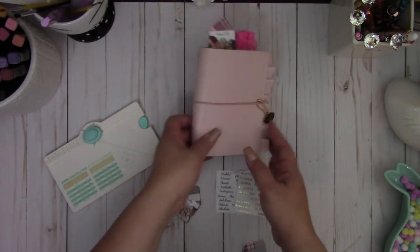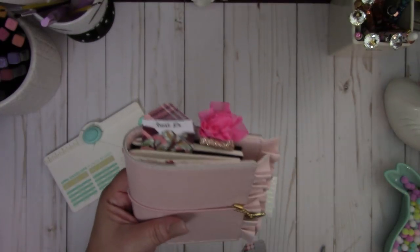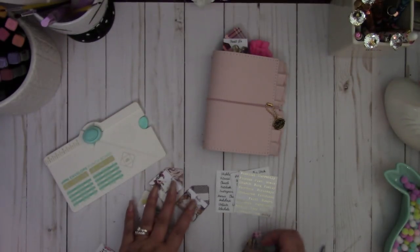You can see how it fits really nicely into a traveler's notebook, and I love how it sticks out there. This one says 'must do.' So I'm going to show you how I did it really quickly.